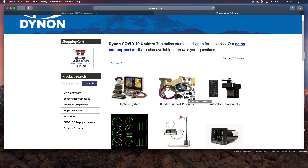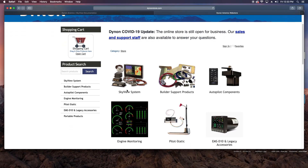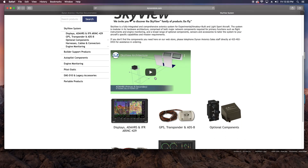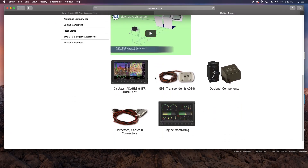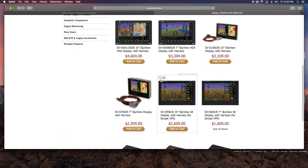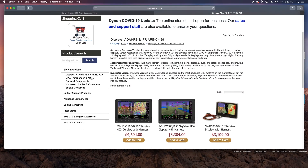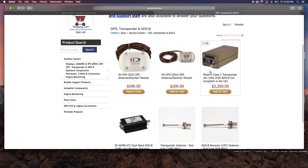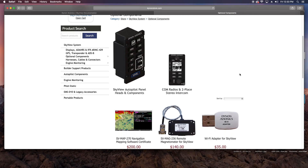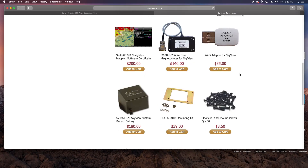I've found the customer service at Dynon to be top notch. Since I simply can't write a check for everything up front, we've developed somewhat of a workflow in the order in which I'll need things to keep the build going, ordering just batches of parts at a time. So here's a big heartfelt thanks to Dynon for taking the time to make every customer feel appreciated, not only the ones that can write a big check. I'm really looking forward to getting into wiring things up real soon, so stay tuned for that.